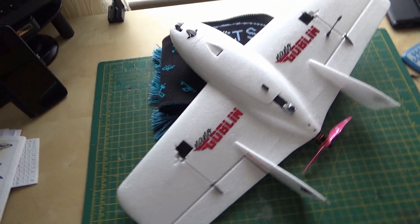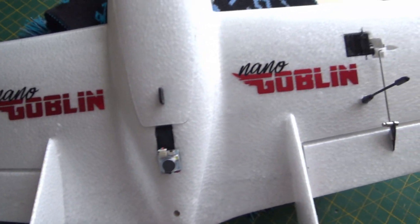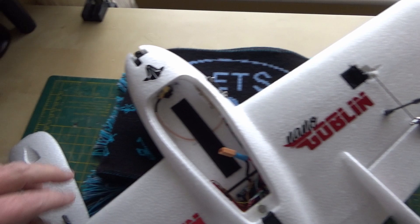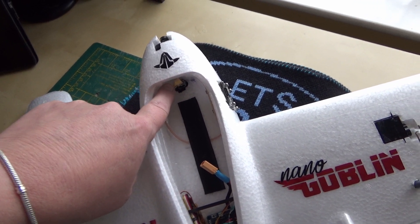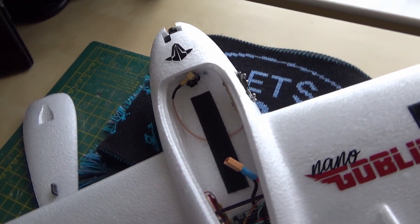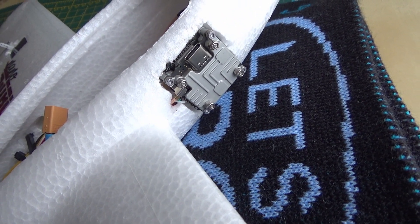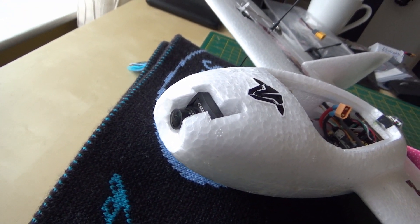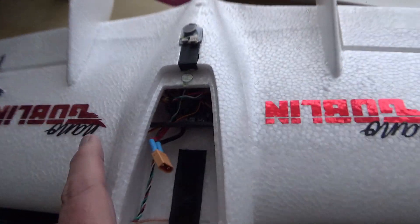This is the finished nano goblin with my own little nano goblin vinyl cut decals to make it look different. Inside we've got the Menace RC Aero Aerial antenna — because it's DJI, it's a left-handed circular polarized. There's a little plate here that supports the DJI Vista, and a Caddx Polar nano camera which fits really nicely in the nose.